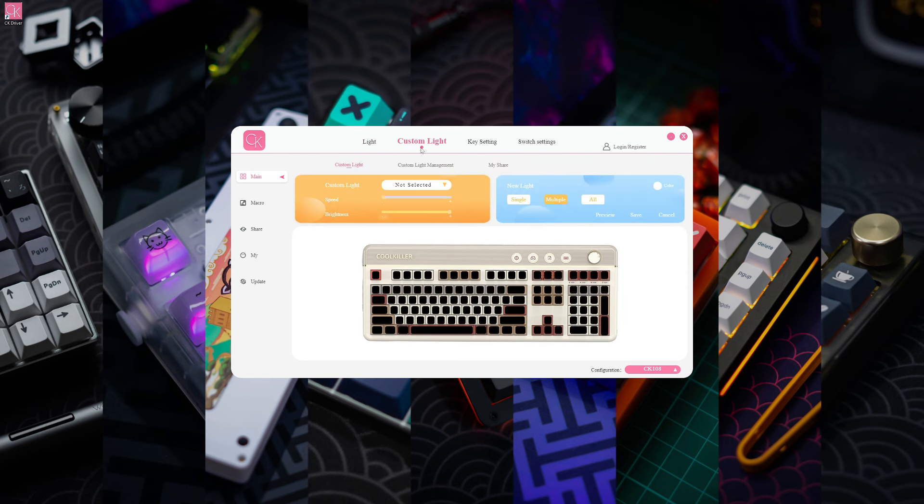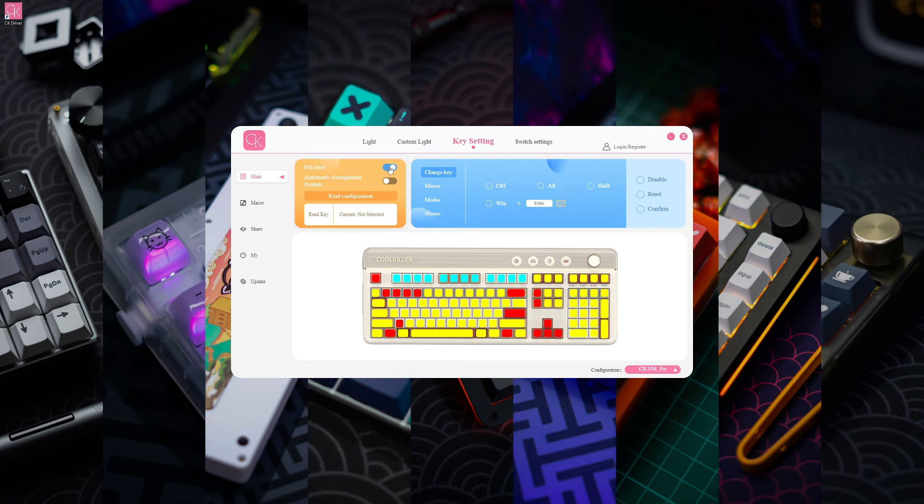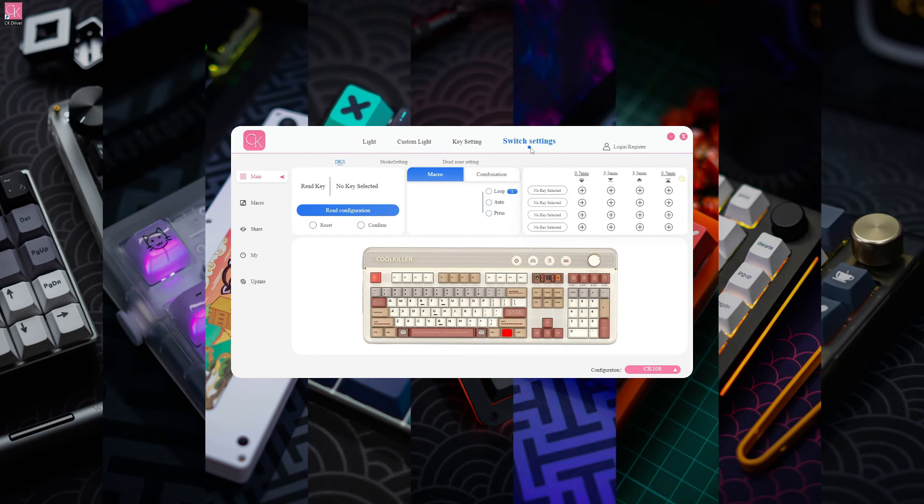You can also create and customize your own RGB effects, remap all of the keys in the function layer, and adjust the magnetic switch settings. First, you can set the dynamic keystrokes, which is basically where you can set four different actions for a single keystroke — you can see the four different points available for you to set.